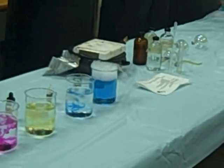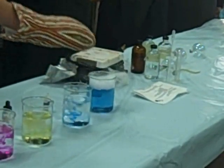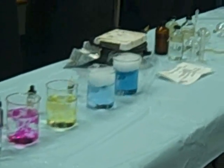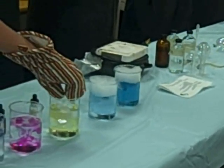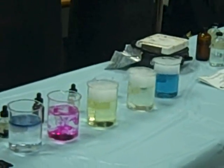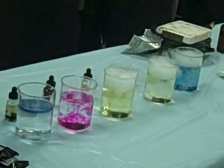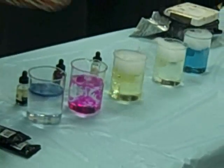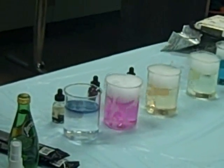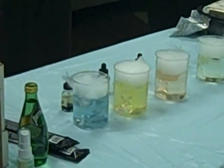This is the dry ice dissolving. This one's changed colors.